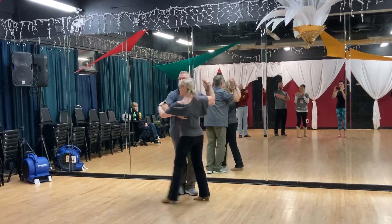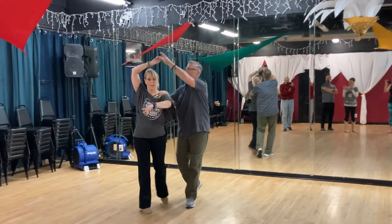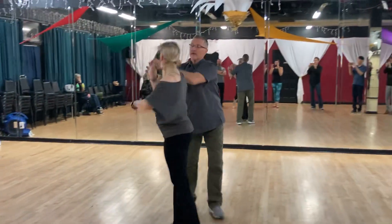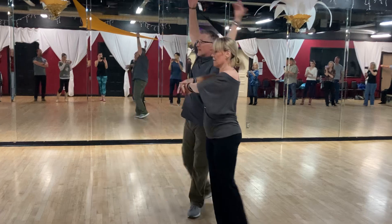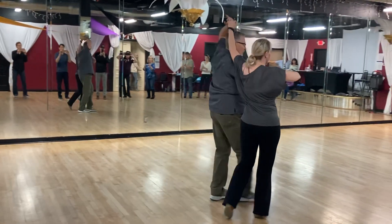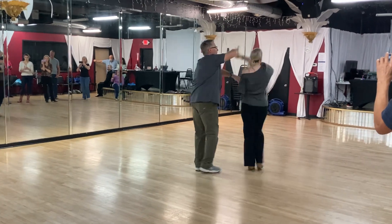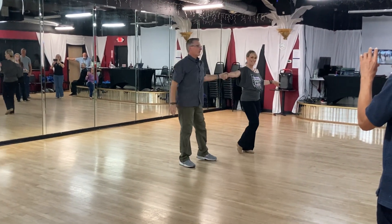Quick quick slow, whip. Quick quick slow, catch. Quick quick slow, thread the needle. Quick quick slow, cross over. Quick quick slow, make it rain. Quick quick slow, cross over. Quick quick slow, tiny change. Quick quick slow slow, finish.